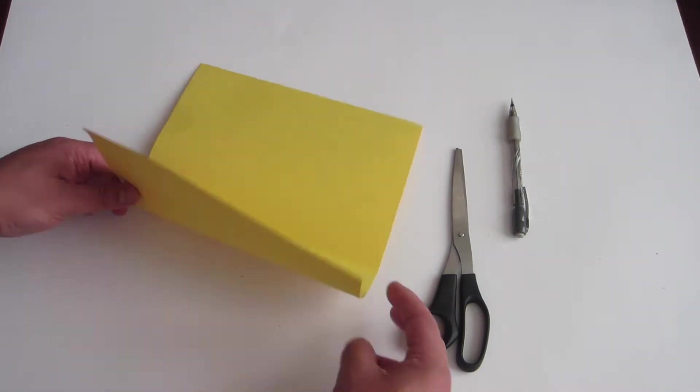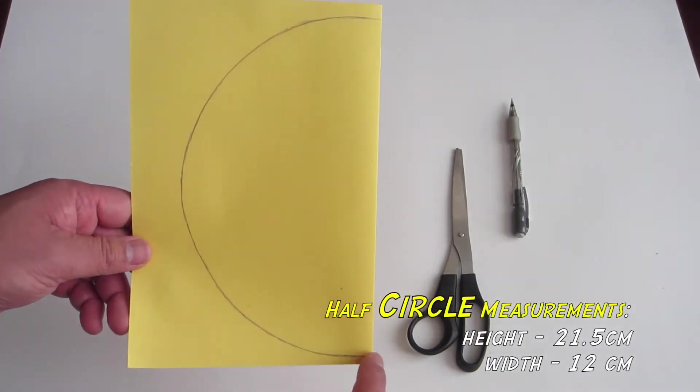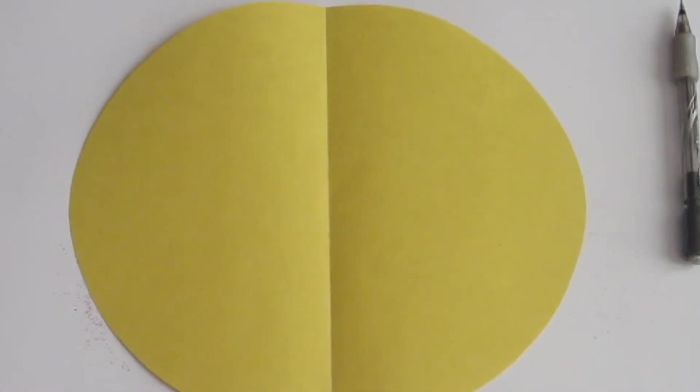Start with a yellow piece of paper and fold it in half. Next, draw a half of a large circle on one side of the paper. Then cut it out. It should look like this.